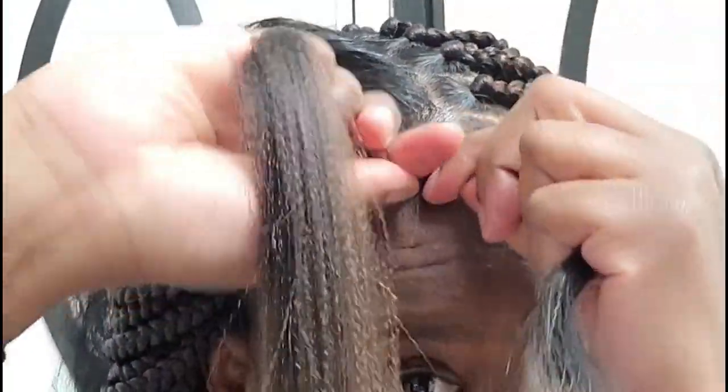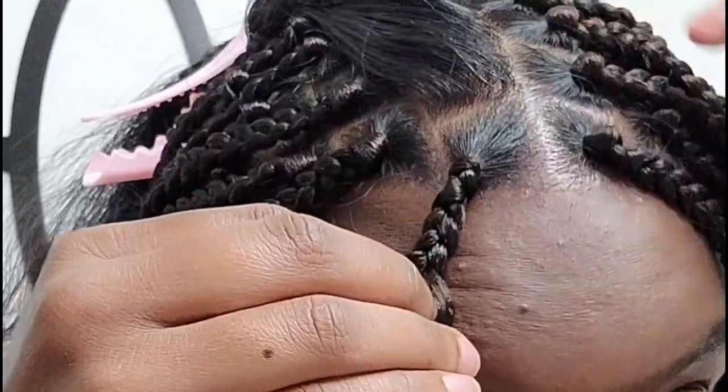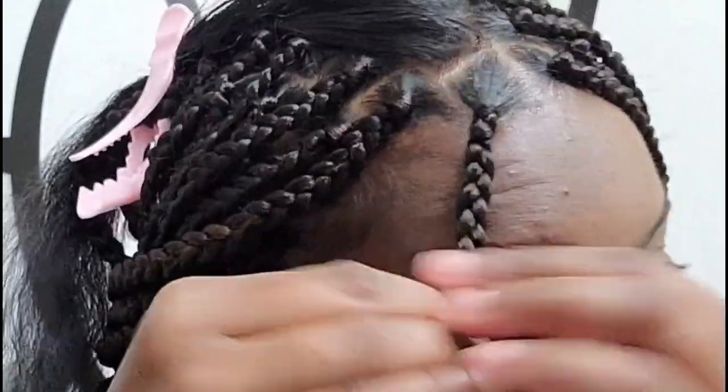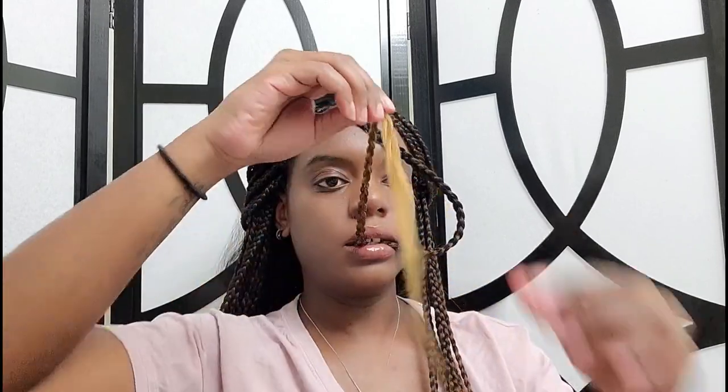I'm taking my real hair and looping it through the braiding hair, then doing a basic braid — just exchanging strands from one hand to the next. If your hair is thinner or finer than the braiding hair, take a small strand from each side of the braiding hair to even it out and make your braid look more uniform. I braid all the way to the bottom, and about halfway through I slip the hair in my mouth to relieve tension so I'm not tugging too much.